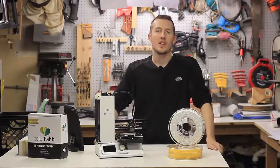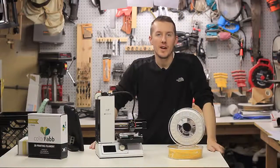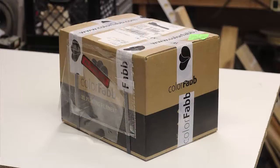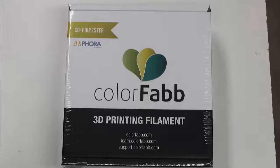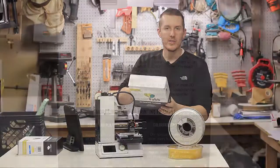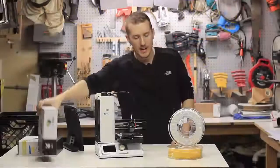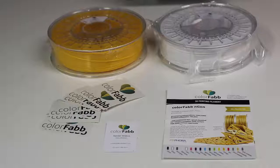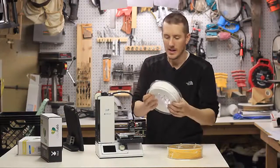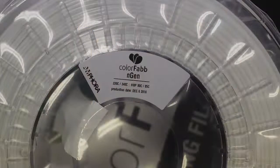Today I'm going to be reviewing ColorFab's new NGen filament. ColorFab sent me a couple rolls and they came in a big brown box. Inside were smaller cardboard boxes, packaged really nicely. The back has all the information about what it is and how to print it. They came on a clear roll, shrink wrapped in plastic — a double layer of packaging. I really like the clear roll; you can see how much filament is still on there.